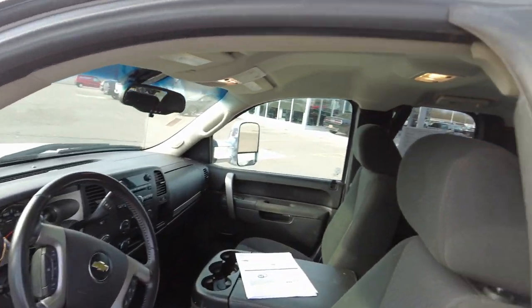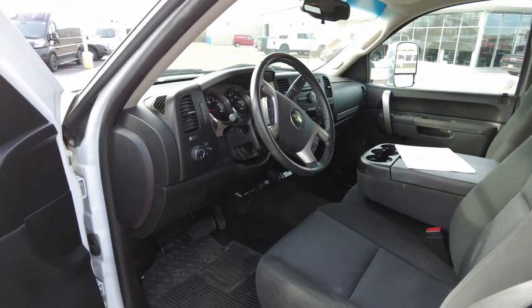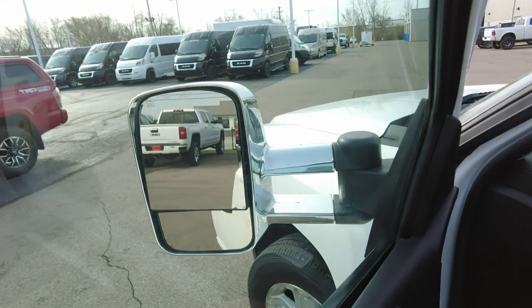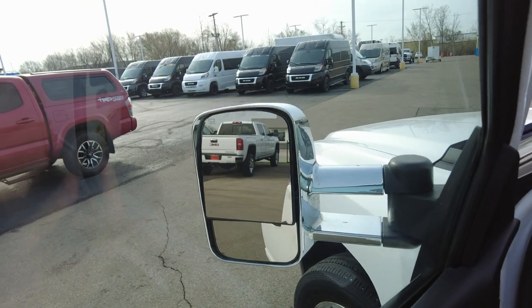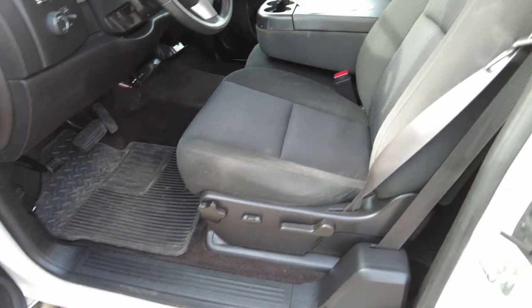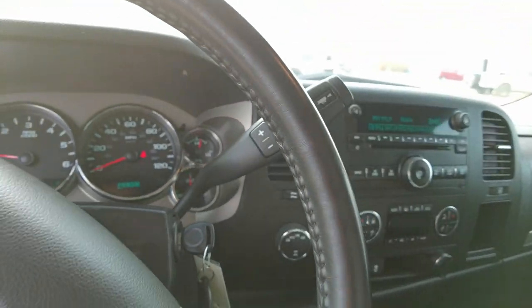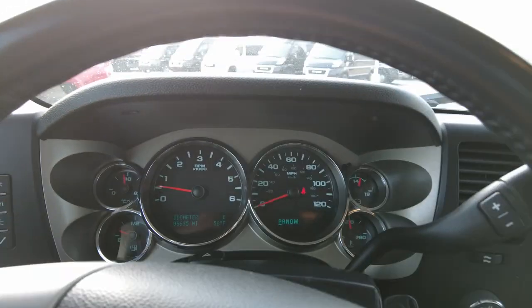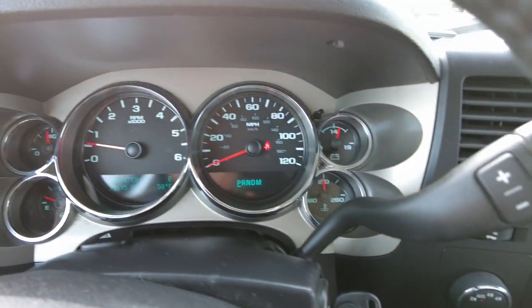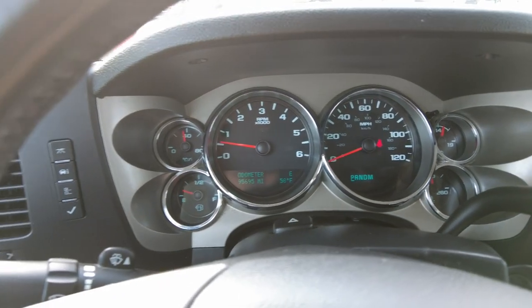Black cloth seats up front. It has power windows — all four of them — power locks, and power adjustable mirrors with defroster in the mirrors. Power driver's seat for your forward-back motion. It drove really nice going down the road and brakes felt good. It has 95,695 miles as of the shooting of this video, and there's not a single warning light to be concerned about on the dash.